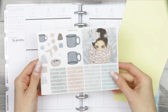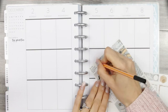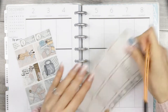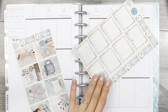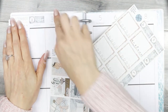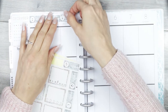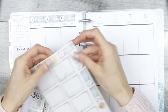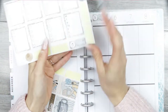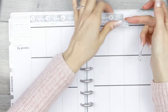I actually only had time to film either a bullet journal video for December or a Plan With Me, and I thought you guys would like to see a Plan With Me more. That's what I've done because I did a bullet journal Plan With Me last month. I'm using a kit from Bella Digital Designs. I can't remember what the kit was called, but if it's still available in her shop I will link it down below, because you could also use this in January or February time. It's not specifically Christmas, it's just wintry.